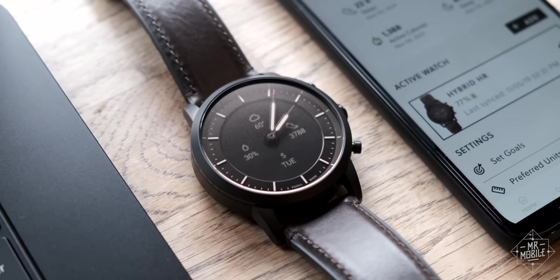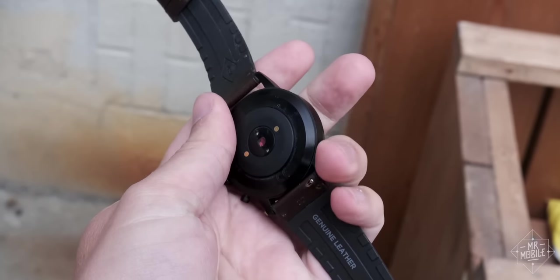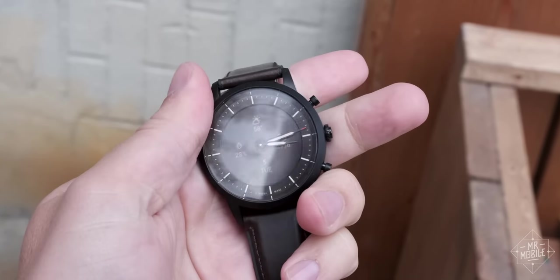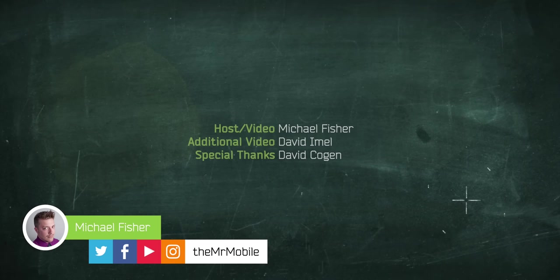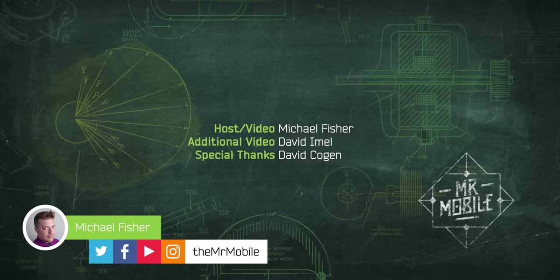Disclosure: this review was made possible by a Fossil Hybrid HR review sample provided by Fossil. Mr. Mobile does not produce paid reviews, however, and Fossil did not receive a copy of this review in advance — they're seeing it at the same time you are. Shout out to David Amell of Android Authority and David Cogan of The Unlocker for their help composing this video. Be sure to subscribe to them, and please subscribe to Mr. Mobile on YouTube and share this video if you'd like to see more reviews like this. Until next time, thanks for watching, and stay mobile, my friends.